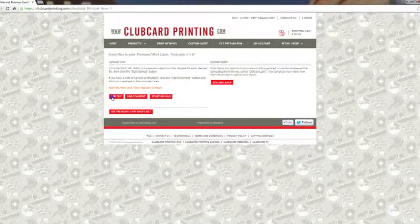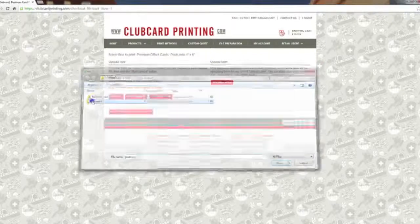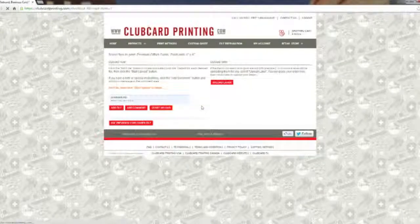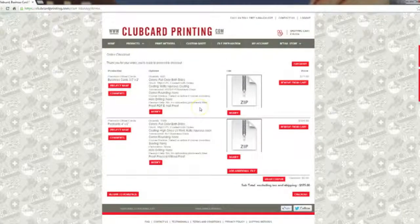We'll add the file for the postcard by clicking 'Start Upload'. Now back in the shopping cart you can see we've got both the business card and postcard in our shopping cart.